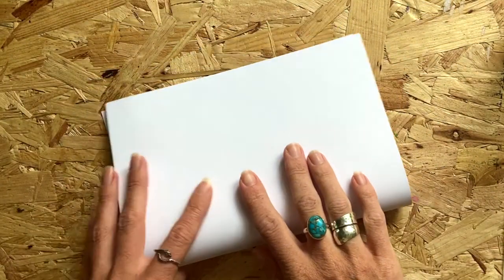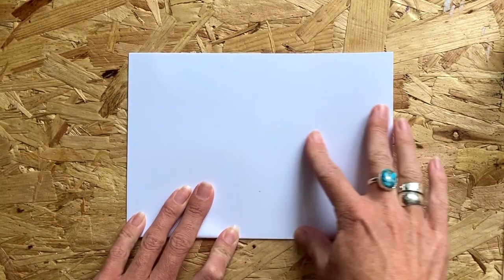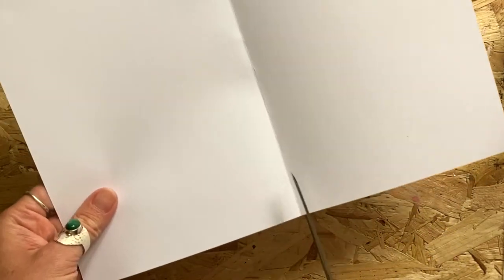First, we need to create your Polaroid frame. Take a piece of A4 plain card or paper, fold it in half to make it A5. Open it out and then, with a pair of scissors, cut along the crease and just keep one half.